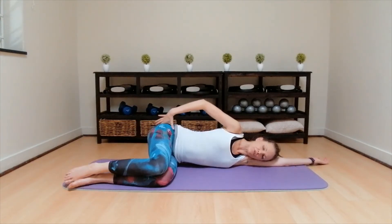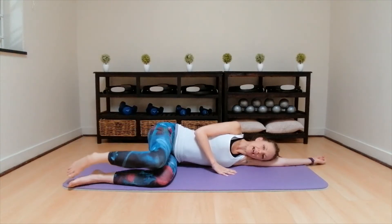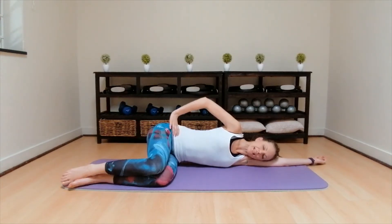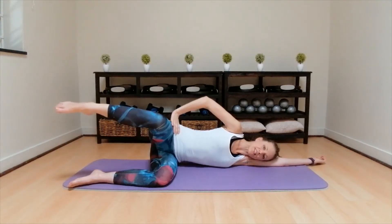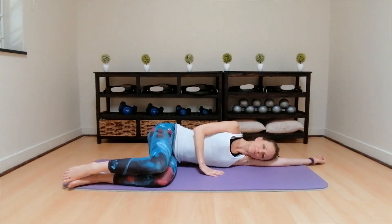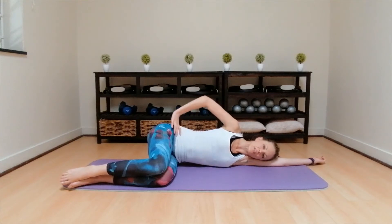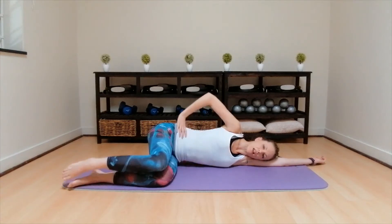Inhale, down, lifting out of that hip joint, exhale out for two. Inhale, down, as high as you can, squeeze the leg at three. Inhale, down, exhale out for four. Inhale, down, keeping the pelvis completely still for five. Inhale, down, as high as you can, lift the leg for six. Inhale, down, exhale squeeze up, eight. Inhale, down, keeping the pelvis still for nine, lifting from the hip joint. Inhale, down, keep the top hip pushed away, last one. Hold, pulses higher for ten, up nine, up eight, up seven, six, lifting from the hip, five, up four, up three, keeping that pelvis still, two, up, hold.